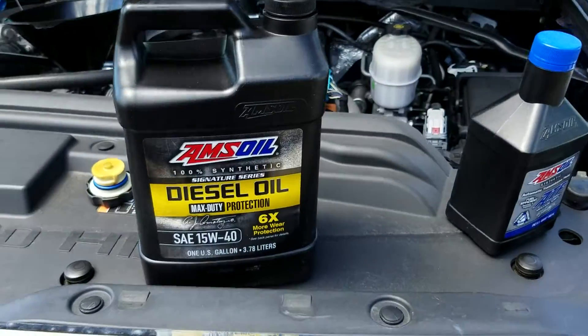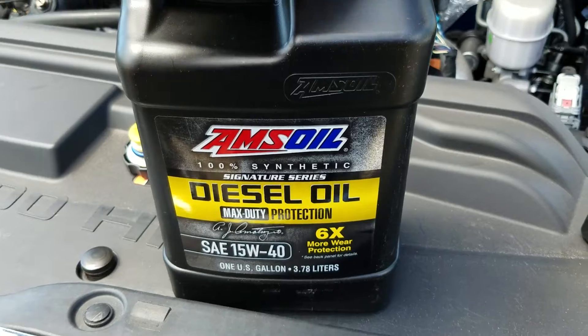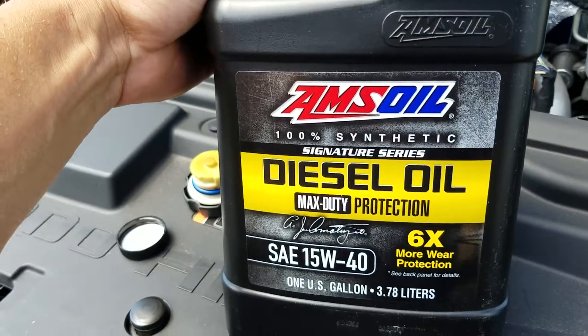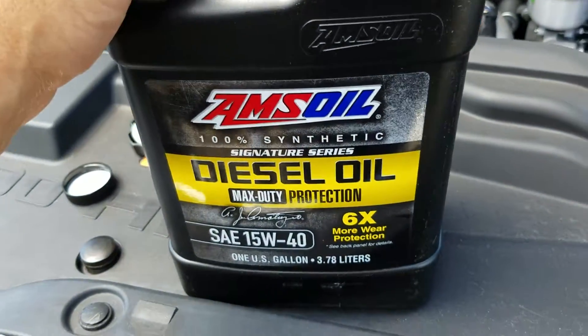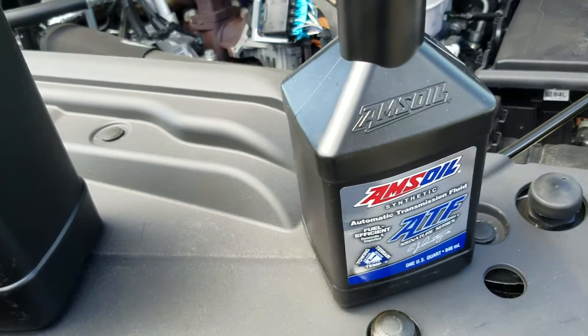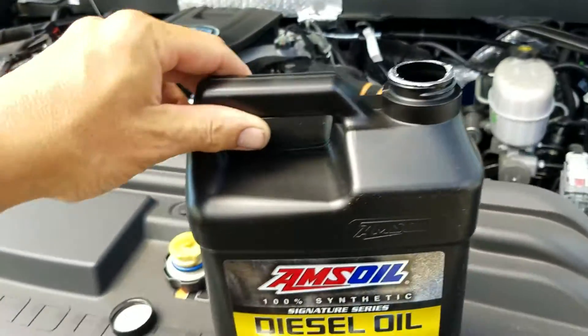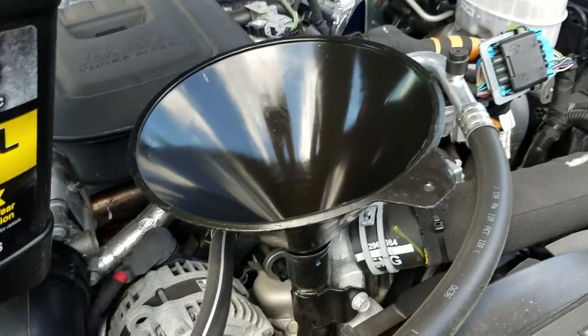There it is — the good stuff. I always say that but this really is the good stuff — until next year when they come up with something better. Then this won't be the good stuff, this will be the okay stuff, and eventually it'll just be mediocre stuff because there'll be something ten times better.